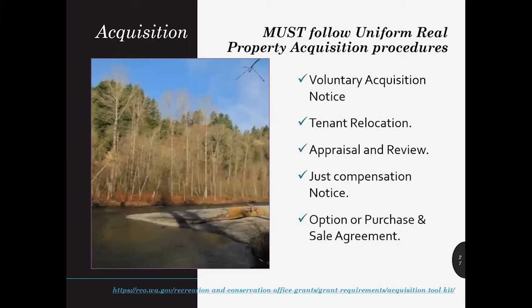Here's a common misstep. Any project receiving funding from the state is required to follow the Uniform Real Property Acquisition Procedures. You need to send a letter or email to the landowner to let them know they are not required to sell their property. Condemnation isn't eligible for SRFB. You need to determine if there are tenants — business or residential — and if there are, you're required to provide relocation assistance per the Uniform Relocation Act. You need to send a letter outlining the fair market value of the property as just compensation as determined by your reviewed appraisal. Documentation of these steps will be required before we can pay your acquisition costs.